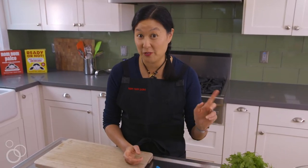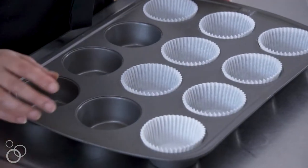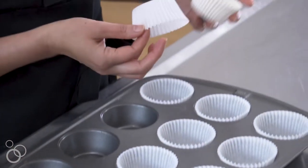First things first, you want to preheat the oven to 350 degrees, and then you grab a 12-cup muffin tin.